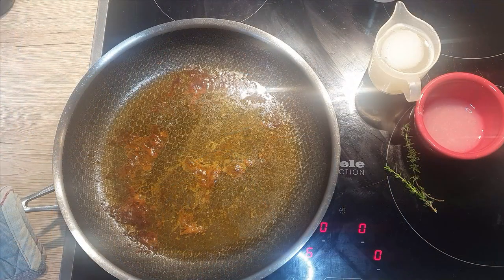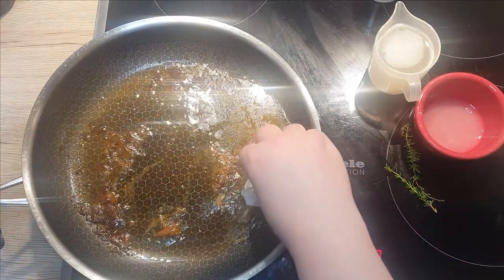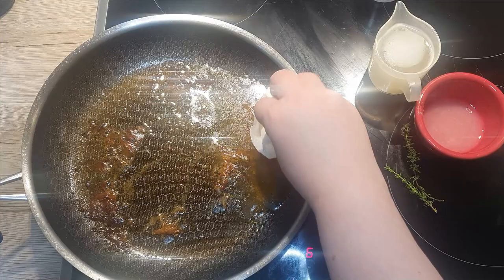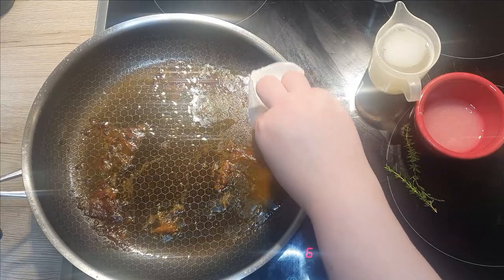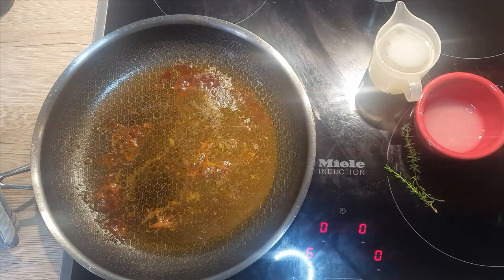Place the pan onto the stove and let's prepare the sauce. With paper towel you can remove some of the fat that is floating on top, but leave some in there — it's extra flavor. The heat from the stove should be medium-high.